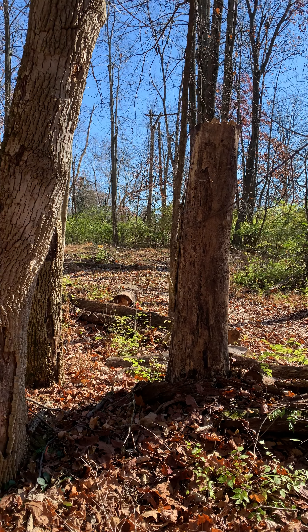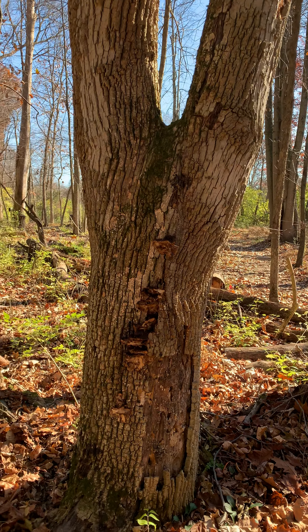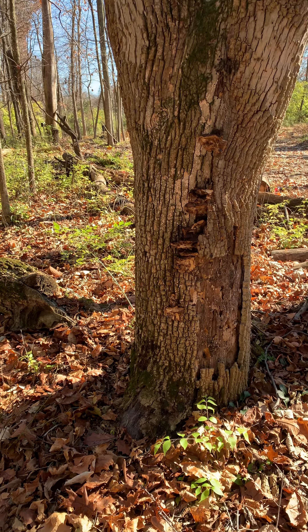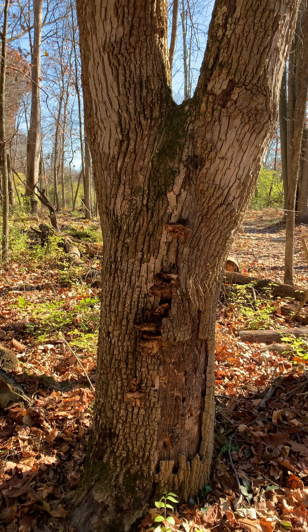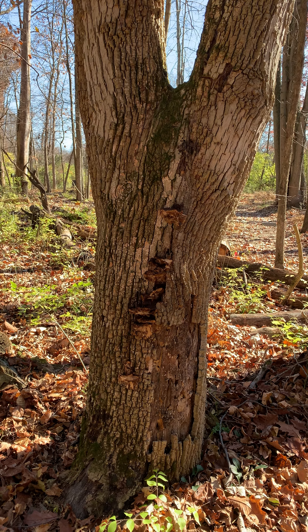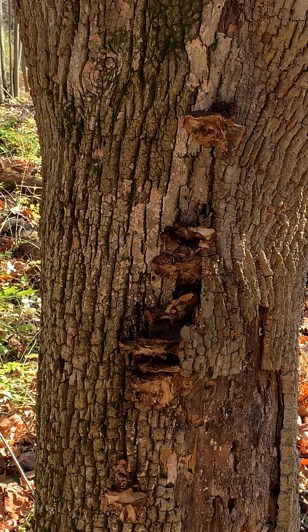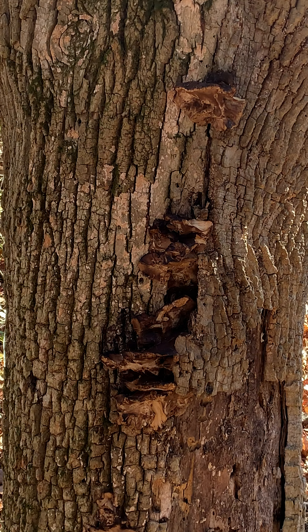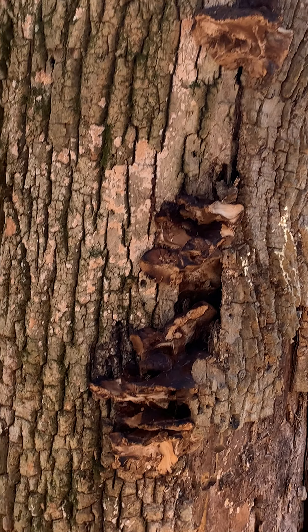Hello everyone, thanks for joining me. My name is Jonathan Wilkerson and as you can see I'm in another woodsy area looking for a little something to harvest medicinally or in a culinary sense, when I came upon a tree that I have harvested — this late fall polypore called resinous polypore.